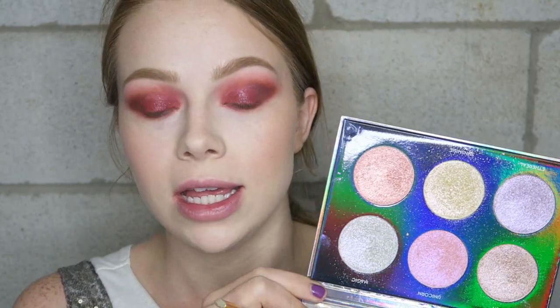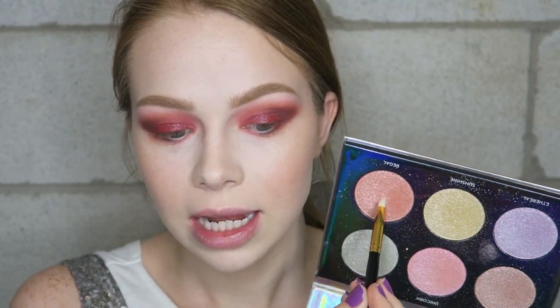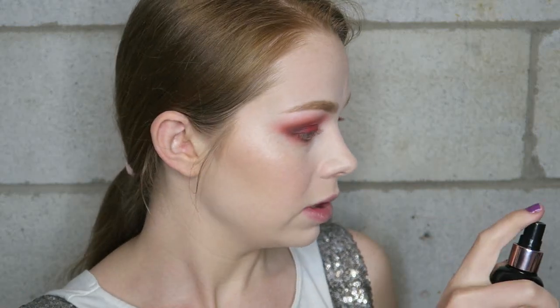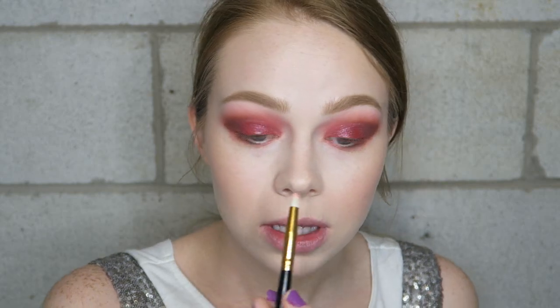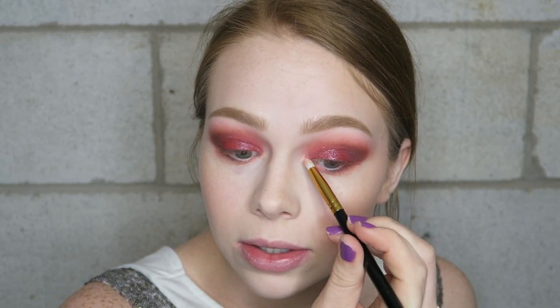Last but not least for the eyeshadow portion of this look, I'm going to take the Dream Glow Kit from Anastasia and use this shade called Regal — it has kind of a coppery reflex. I'm going to pick that up on my brush and spray my brush just a bit because it makes the inner corner so intense. It's definitely worth a spray or two.